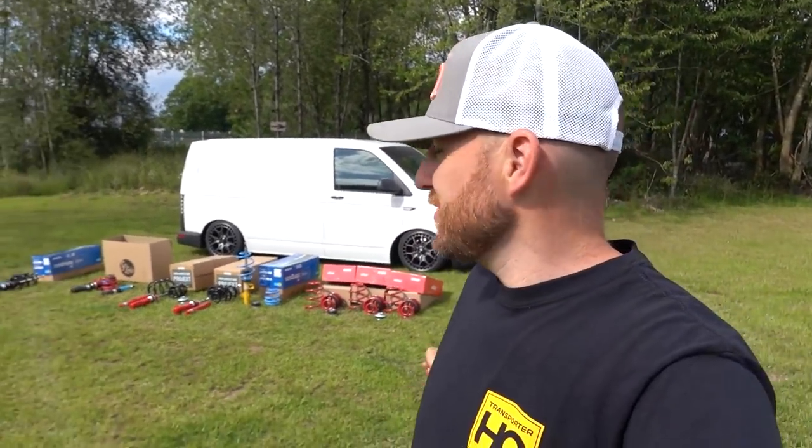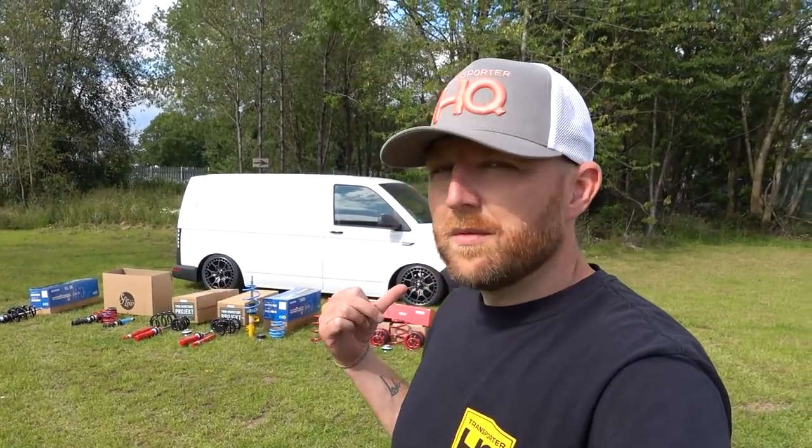New video about suspension, lowering suspension in particular. Mikey and I spend a lot of our time on the phone answering your questions about suspension, and as much as we love talking to you there's not enough hours in the day. So we thought we'd do a video to go through as many options that we sell - different types of lowering, different drops, and different brands available on the market. We'll start with lowering springs and work through all the coilover options.